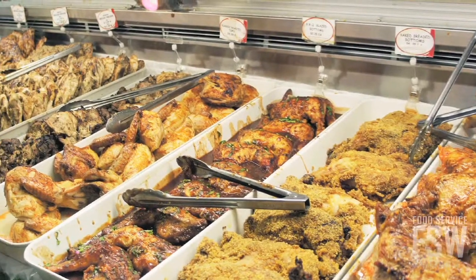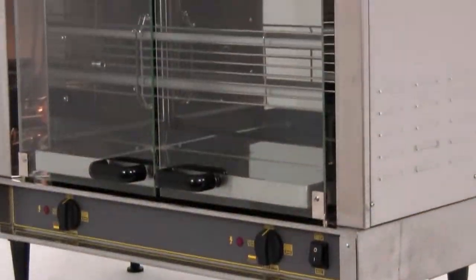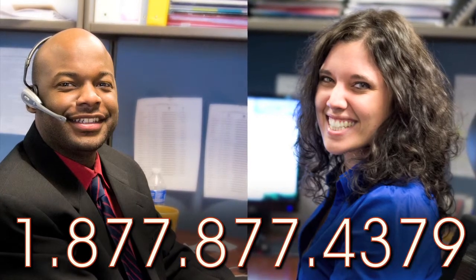Use this oven in a grocery store, in a specialty restaurant, or in a cafeteria. Achieve the savory flavors you've always wanted with the Equipex RBE8. To get your order started, call your personal account manager at Food Service Warehouse right now.